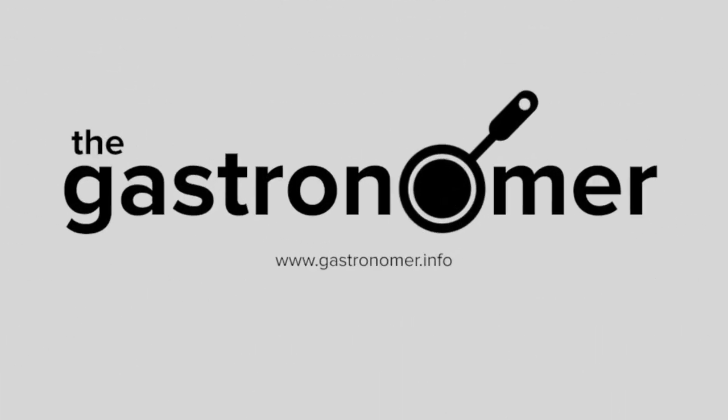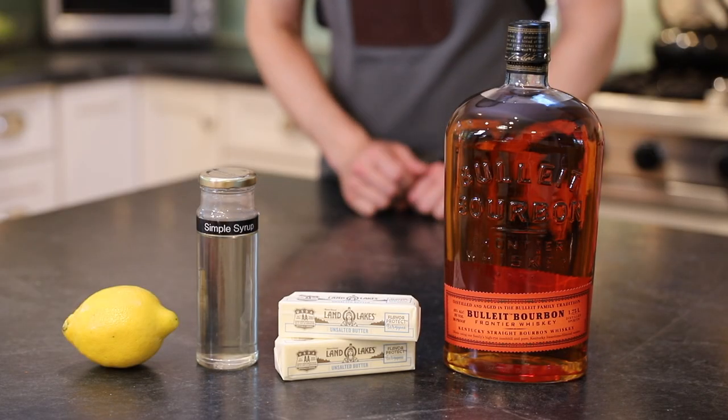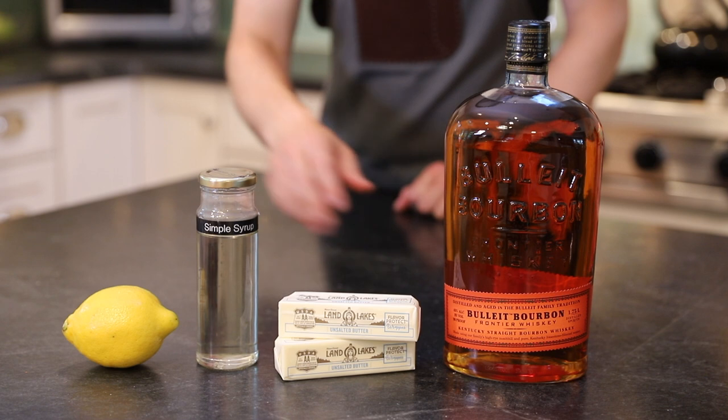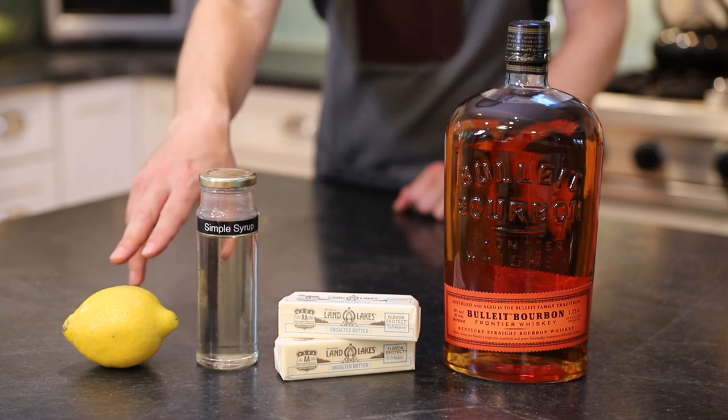Hi, I'm Ross, you're watching The Gastronomer, and today we're going to use an advanced technique called fat washing to make a brown butter bourbon sour. For this drink you'll need bourbon and unsalted butter to make the brown butter bourbon, and simple syrup and fresh lemon juice to build the drink.